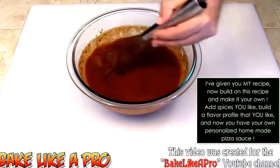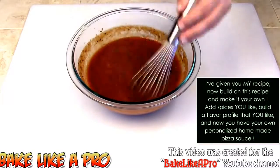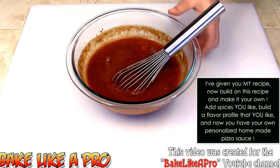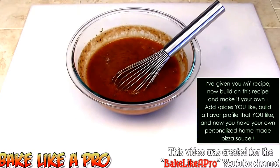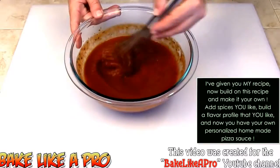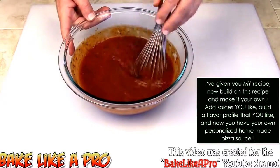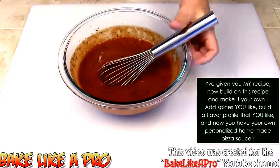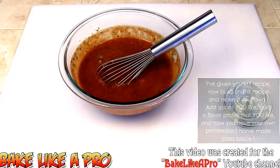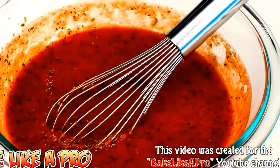What you really want to do is let this sit for a couple of hours — overnight is even better — and what will happen is all the flavors in there will really come together. So there we go: homemade authentic pizza sauce, a very very simple recipe, very quick to make. I hope you enjoyed this video and I'll see you next time.